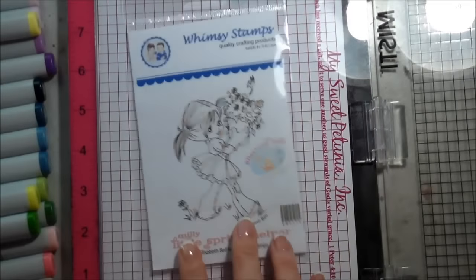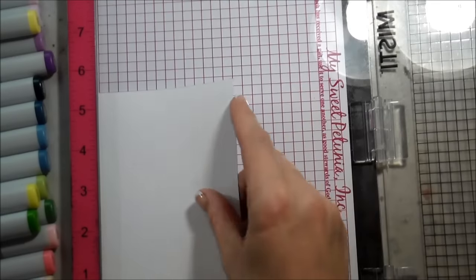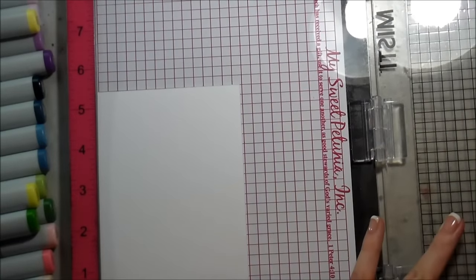Hi guys, it's Kelly here, and I am thrilled to announce that I have joined the Whimsy Stamps Design Team. And this is release week, so this is Millie. She's part of the Little Spring Helper Collection by Elizabeth Bell. She is completely adorable. I'm so excited to be working with such cute little images.